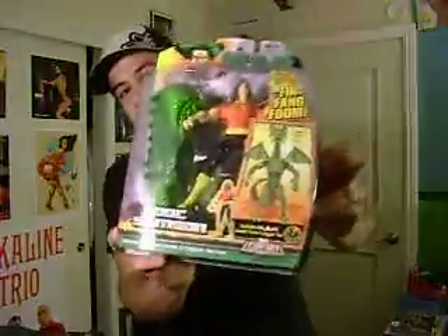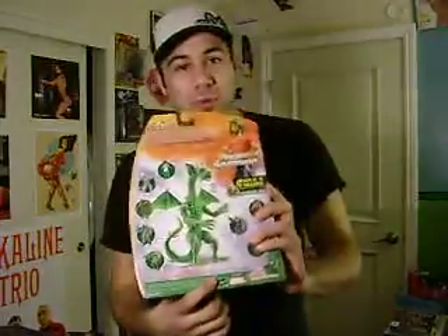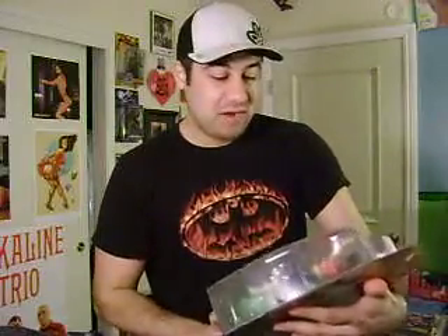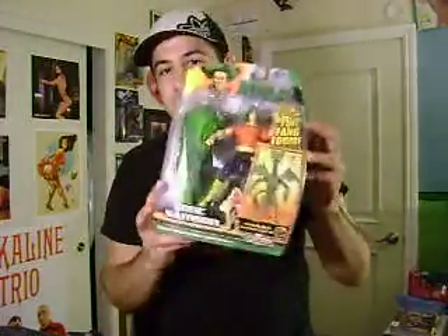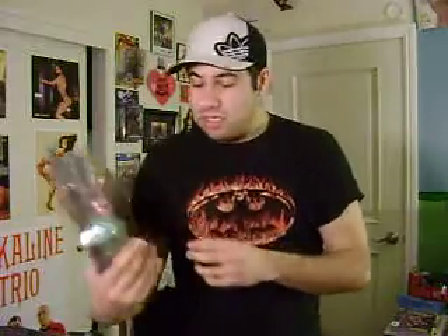Here's Doc Samson. I'm trying to trade him too. At first I wanted to get the Fin Fang Foom, and after I got Absorbing Man I opened him. The Hasbro figures just aren't doing it for me as much as I want them to. Doc Samson's cool, it's just not really worth it to me right now. I think I paid $18 for this. So if anybody wants him, let me know.